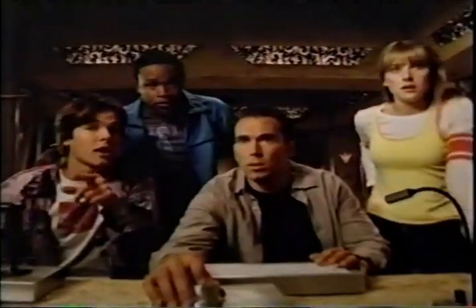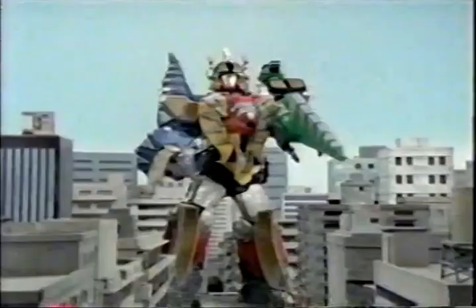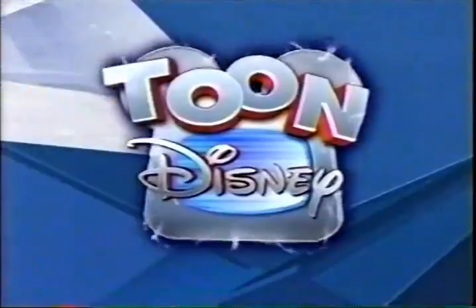Sunday on an all-new Power Rangers Dino Thunder. Dinozord eggs all over the place. It seems as though even the Mighty Rangers themselves are no match. I will bring the White Ranger back to my master. He must have hatched the Dinozord egg. It's an all-new Power Rangers Dino Thunder, part of Jetix. Sunday at 7:30, 6:30 Central on Toon Disney.